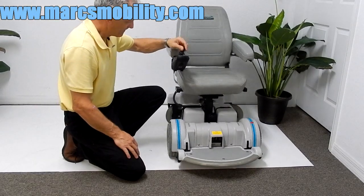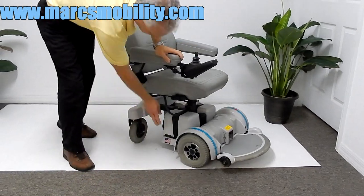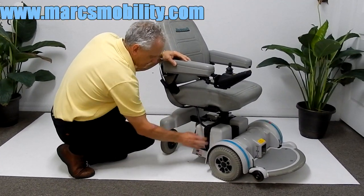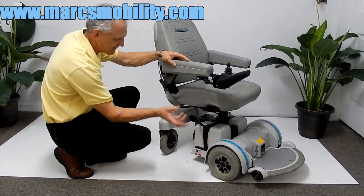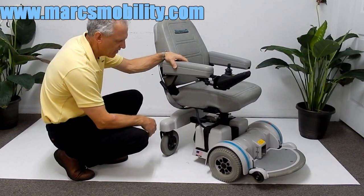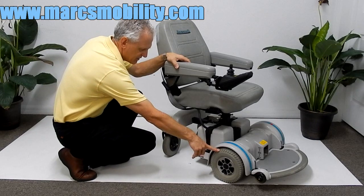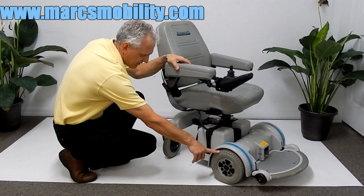You're back in gear. This chair comes with two batteries. If you need to replace the batteries, disconnect the battery cable here and pull the battery out — you have one for each side. This chair comes with 35 amp batteries. These are nine-inch by three-and-a-half-inch tires.